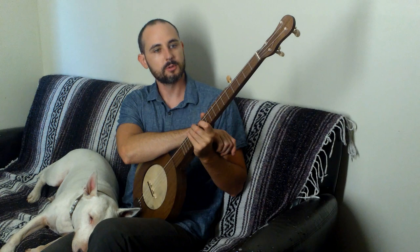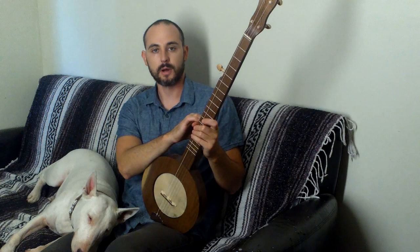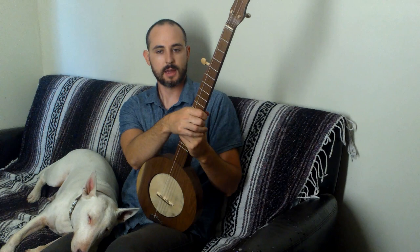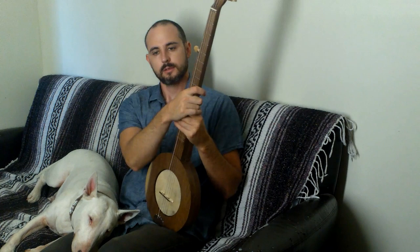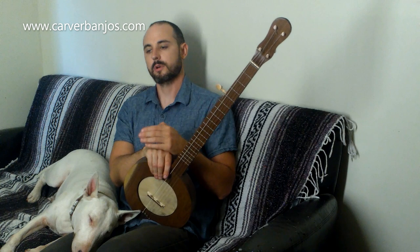Alright, so that's the mountain banjo kit. Thanks for watching and I hope this helps you on your banjo building process — gives you some ideas and inspiration, or maybe helps you decide if you want to buy one of my kits. This is how I make my living; I build banjo kits full-time and have been doing it for over five years as a profession. It gets better every year, so I thank everyone who has purchased a banjo kit. Comment if you have any questions — I'll try to answer, or email me at carverbanjos@gmail.com or visit carverbanjos.com.